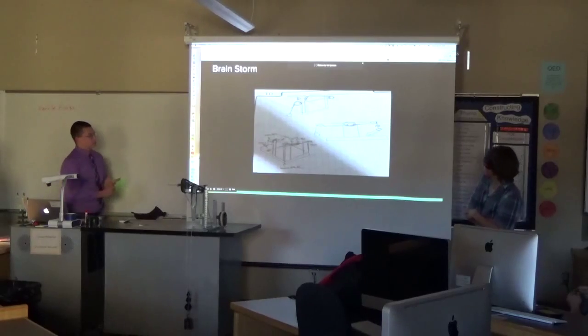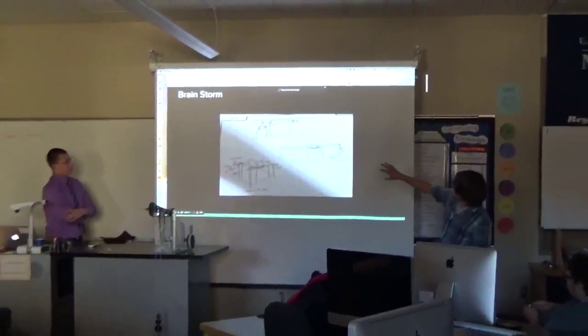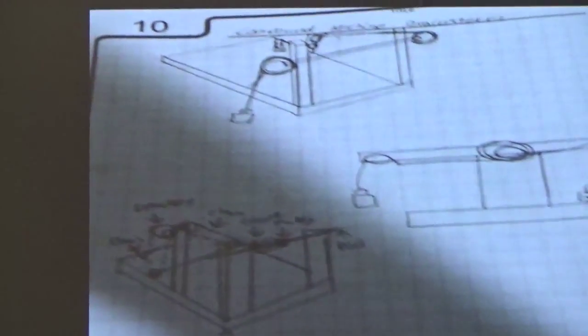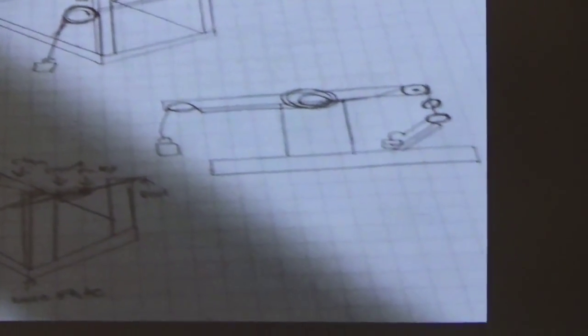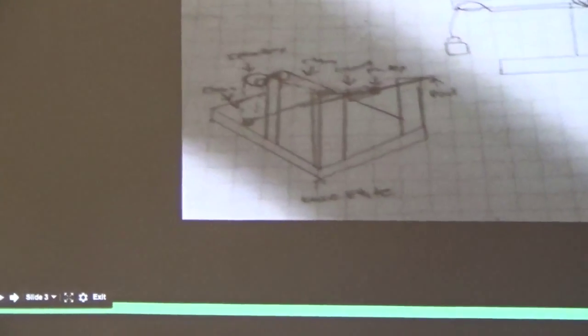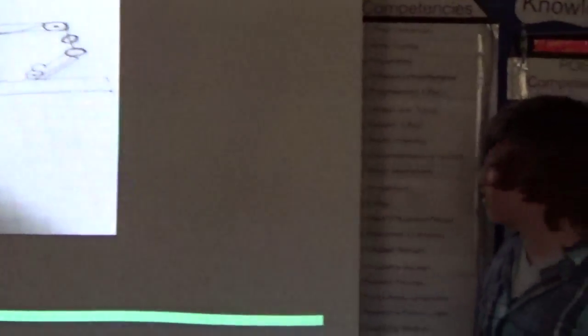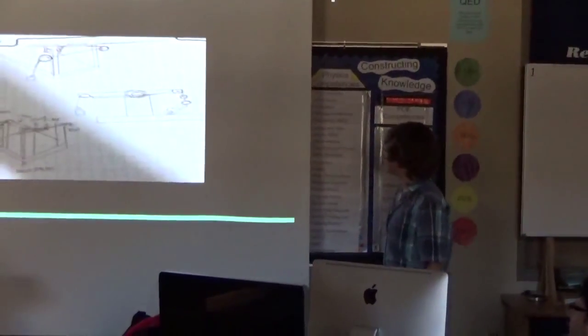When we were brainstorming, we came up with a bunch of different ideas. Some of them were like a wheel and axle that lifted the weight, and also a wheel and axle that pulled a pulley down, which connected to a couple other pulleys and lifted the weight. But eventually we made more of a sound design with a sprocket, some chains, and some pulleys.